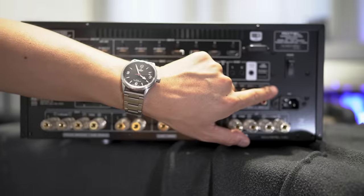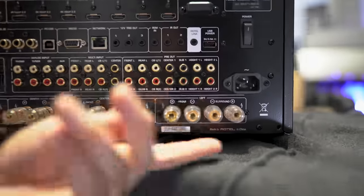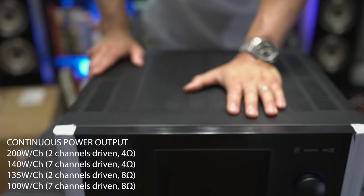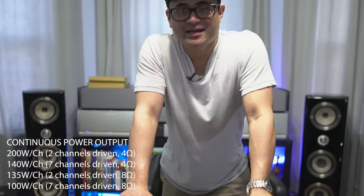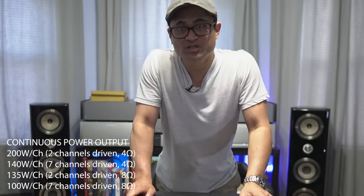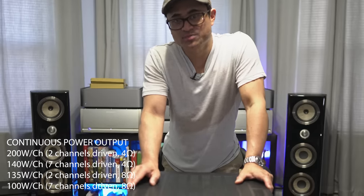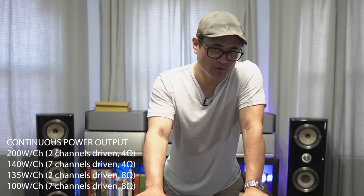On the end is the main power switch and the power inlet. On the bottom are your binding posts for all seven channels. Specs: it is rated at seven channels at 140 watts per channel, all channels driven at 4 ohms, or 100 watts per channel, all channels driven at 8 ohms.